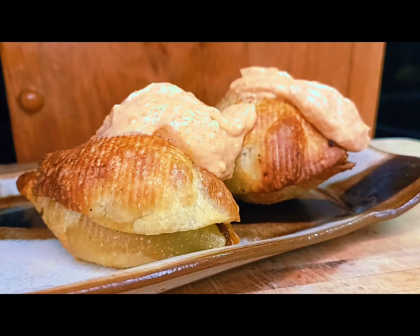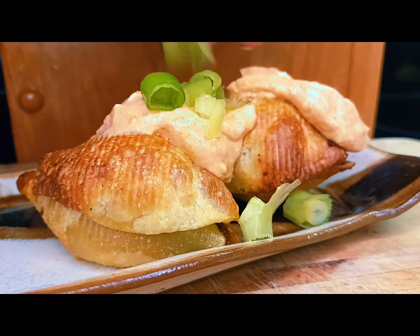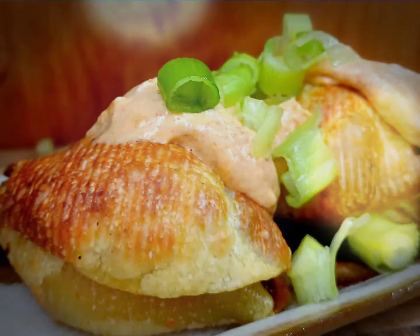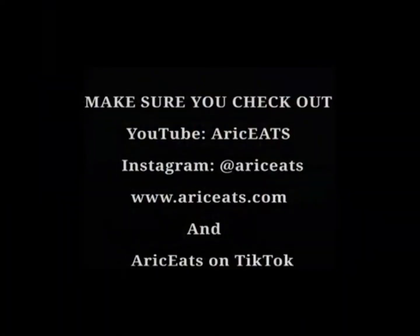We're gonna chop up some green onions and throw those right on top. Boom, it's like magic — ready to serve. And there you go, kids. If this looks good to you, give it a try and let me know what you think. If you like what you saw, go ahead and like, comment, share, and subscribe. I'll see you on the flip side — thanks for watching!